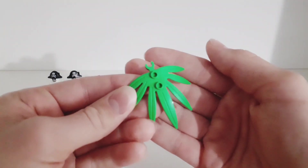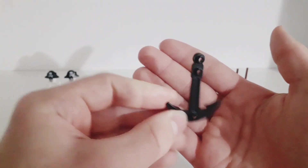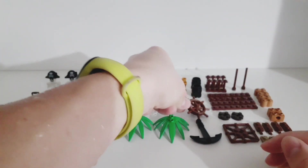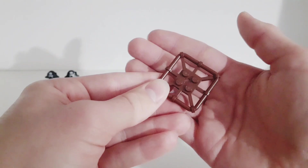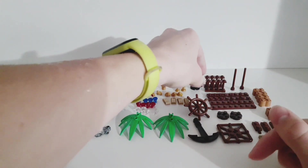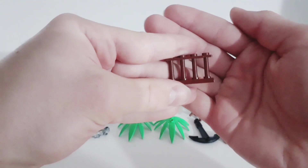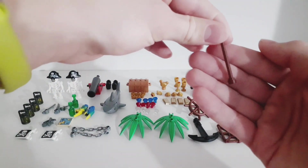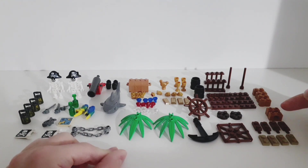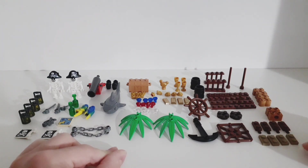Then we get two green leaf pieces, and some more interesting pieces — for example this anchor, which is a really cool piece. We also get one steering wheel, of course for a pirate ship, and another interesting piece as well. We get two black barrels or little storages, a bunch of brown plates and one-by-two bricks, two fences, four plates, four one-by-two bricks, two one-by-two bricks with a hole, two two-by-two circular pieces, four clips, and four one-by-two pieces.